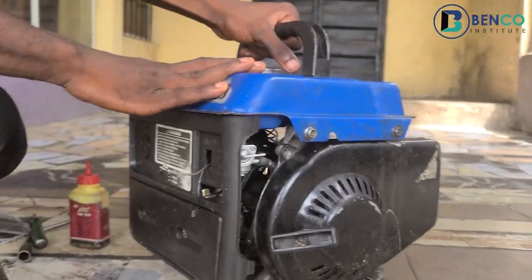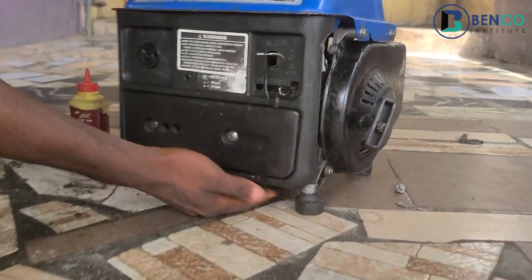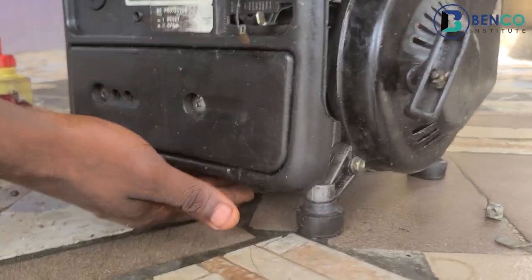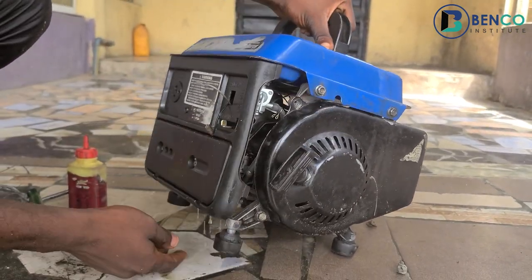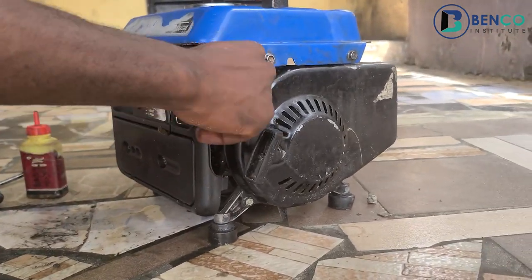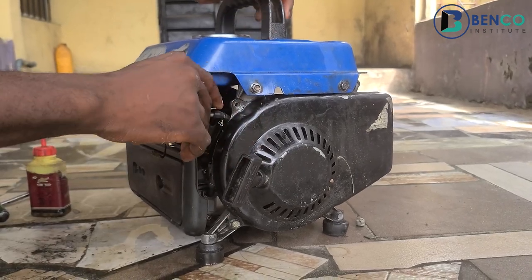This particular generator has an issue peculiar to the carburetor. If you put on the fuel tap and kickstart the generator, you would observe that the carburetor leaks petrol — it overflows. Just imagine you get four liters of fuel and put it in your generator; in the next three to five minutes everything is out, and the generator itself will not run, or even if it comes on it will flood and go off.